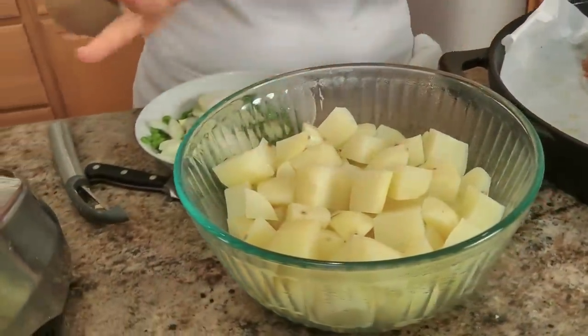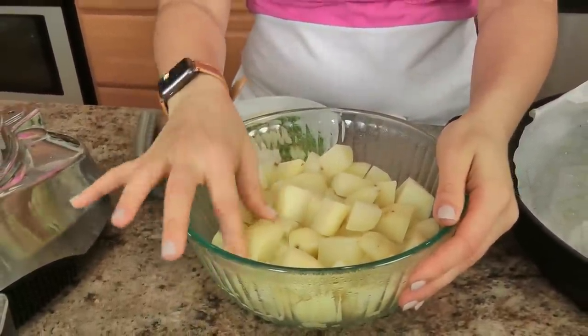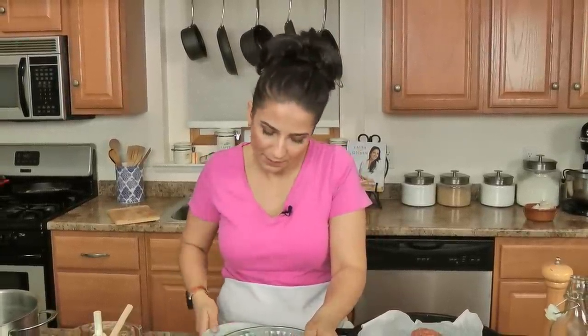I've got a couple pounds of potatoes that I've peeled and chopped into large chunks. I put them in a pot with cold water and a little bit of salt, brought it to a boil, and boiled these for two minutes exactly, drained them, and left them in the colander until they were really dry. I've been doing that for a long time — precooking my potatoes a little bit before I roast them — and it made a world of difference. It absorbs flavor even better.